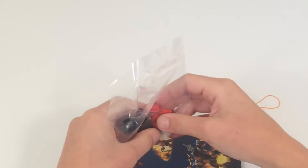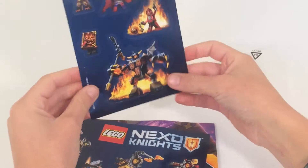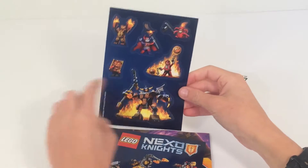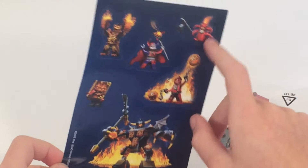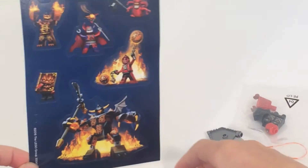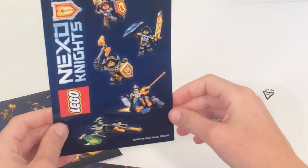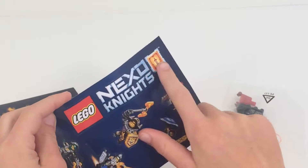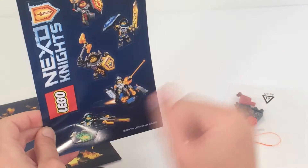And then you get the minifig — we'll take a look at him in a second. I just want to show you the sticker sheet. So just six stickers altogether. This is the bad guy sticker sheet with the six bad guys here. And then you have the good guy sticker sheet — still six stickers. You have the Lego Nexo Knights sticker there and then five more as the good guys.